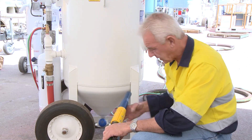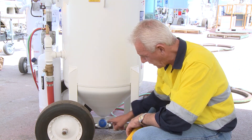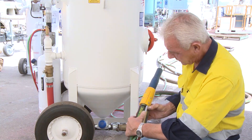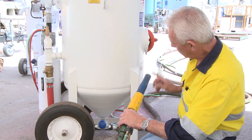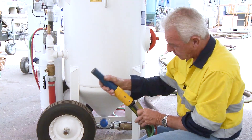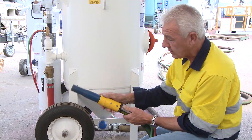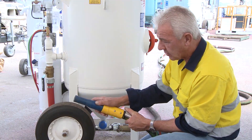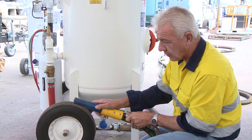If you release the dead man and wind this counterclockwise three and a half to four turns, depress the pin, open the dead man, the grit will start to slowly come out of the end of the nozzle. When you depress the safety pin and open the dead man with all your appropriate safety gear on, whilst you're blasting, you'll see that the media starts to exit from the end of the nozzle and starts cutting whatever it is you're looking to remove from the substrate.